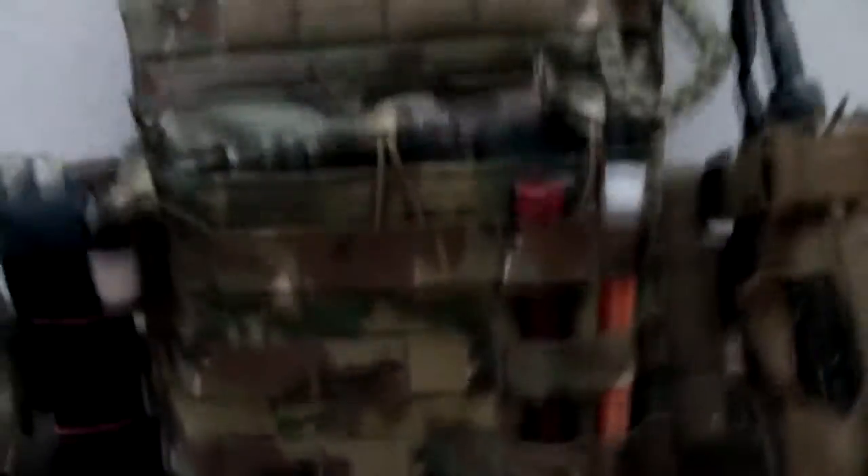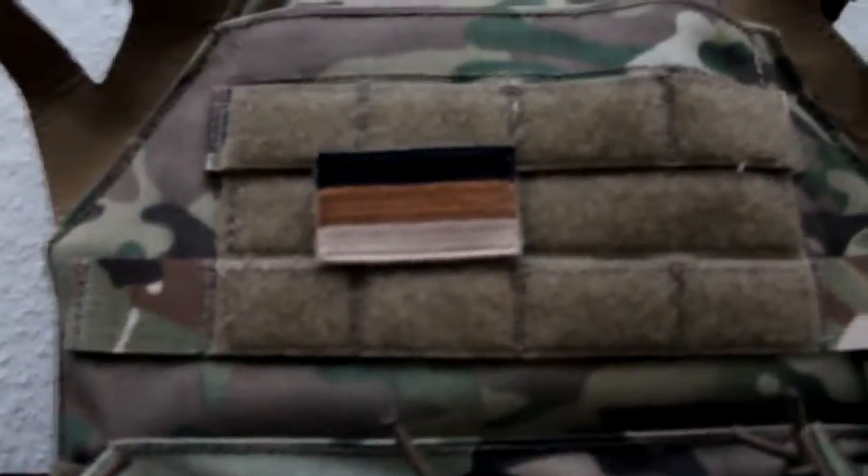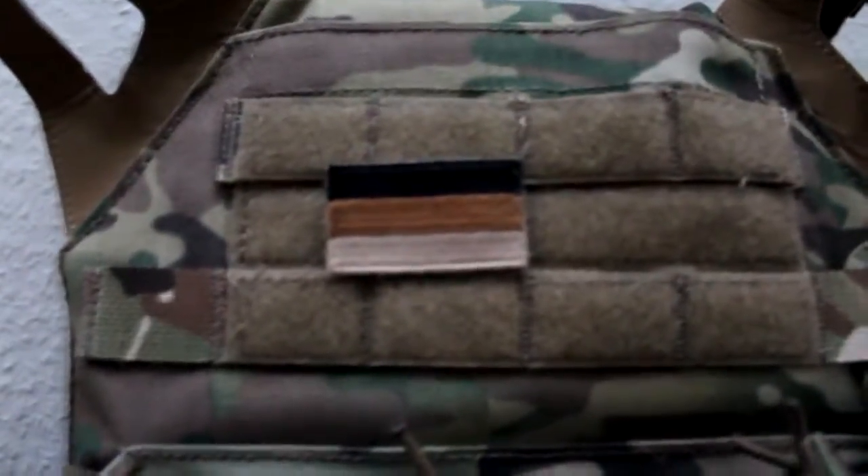Here we have two cam lights. There we have some Velcro for patches. Like you see here, we have a Germany patch in the front. And here we have some ITW Nexus hardware.